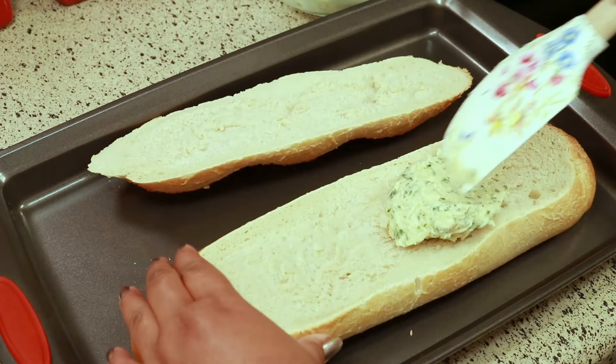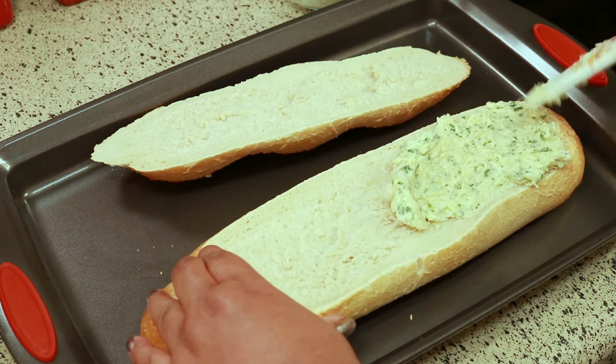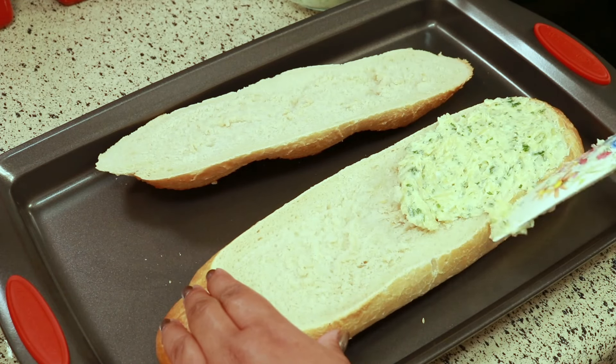I went ahead and cut the bread in half, and now I'm just going to take the mixture and spread it evenly over the bread.